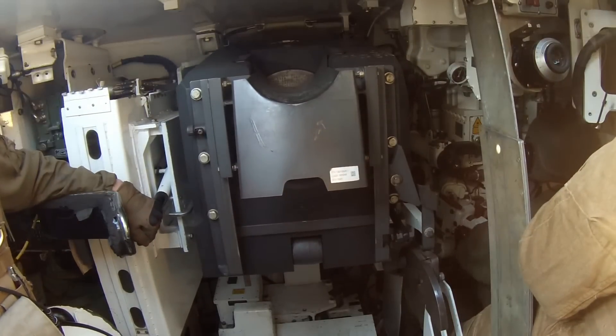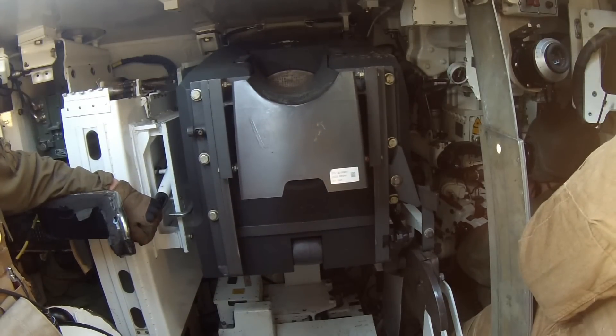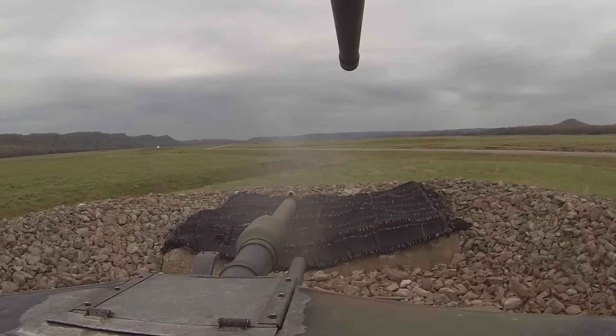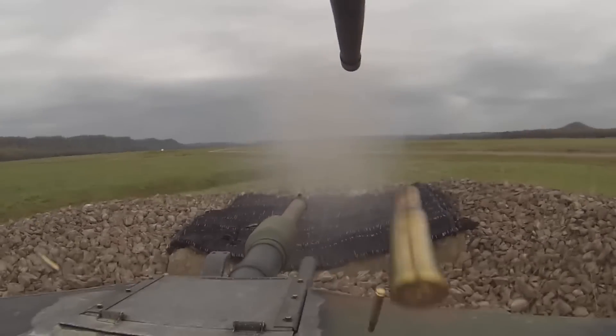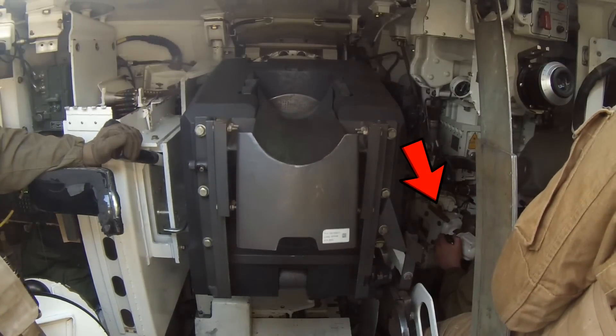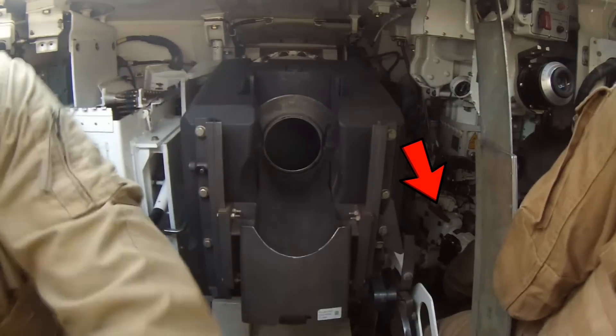Ammunition is a temperamental beast — sometimes it just doesn't like to fire, and that can be due to a multitude of different factors. This is what's known as a misfire: basically when the gunner depresses the firing trigger, or the master blaster handle — which you can see in the bottom left here — the main gun round just will not go down the tube.